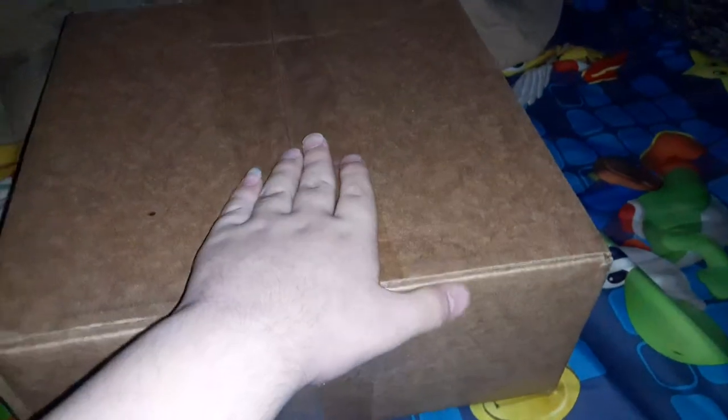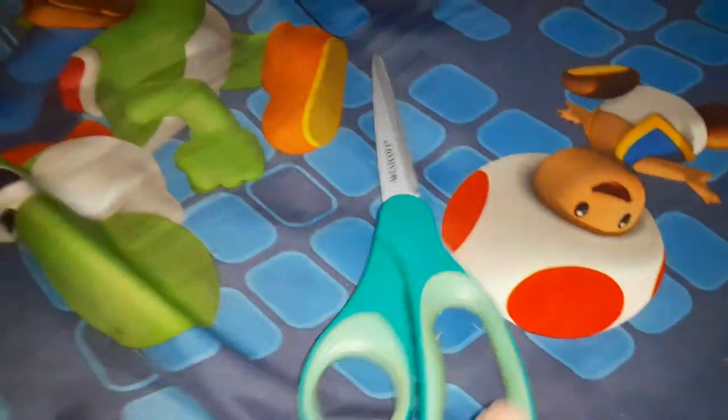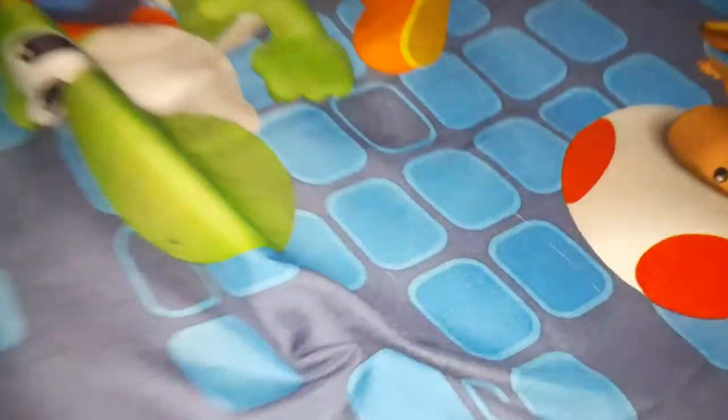Hey guys, SSG Movie Corner here. Today I got this big box shipped from Walmart. When I open it up you're going to see what it is. I'm going to edit this video guys so stay tuned.